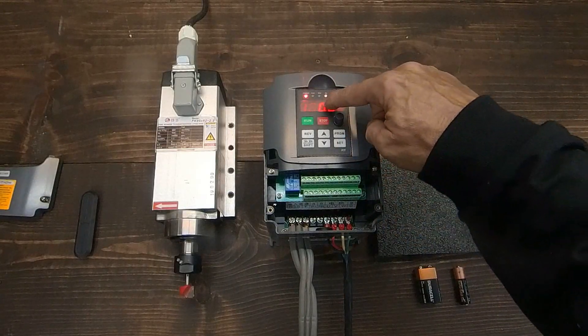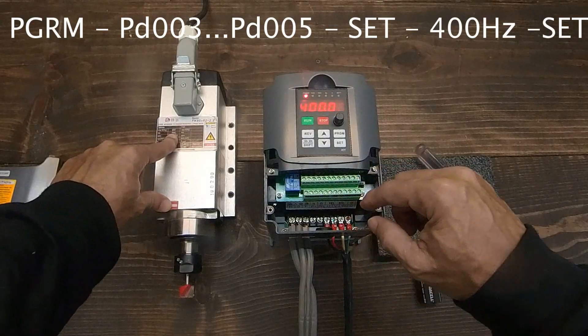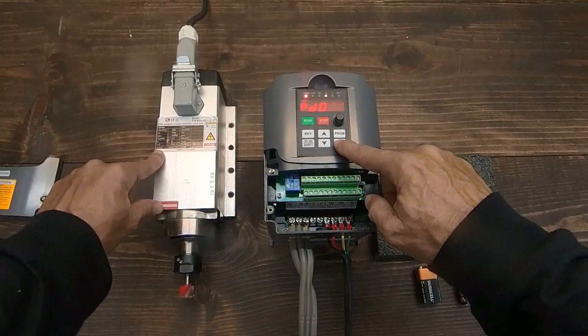If you bought the spindle and VFD as a set, the VFD should have come pre-configured as per the spindle specifications. You can verify the settings by pressing set, from PD003 to PD005.